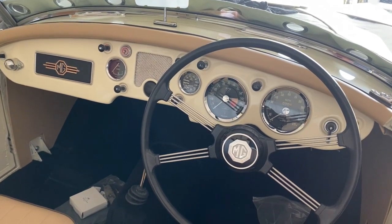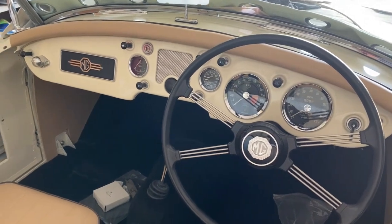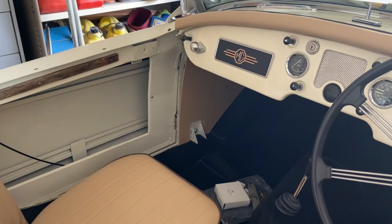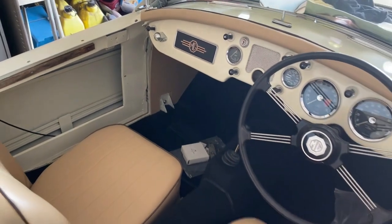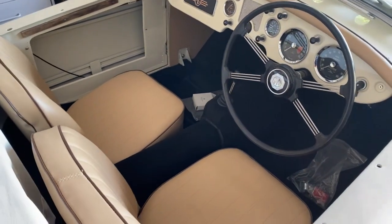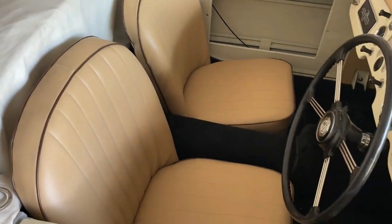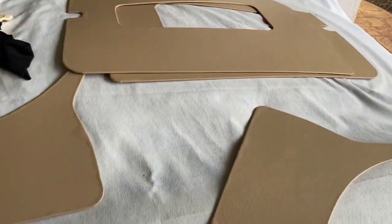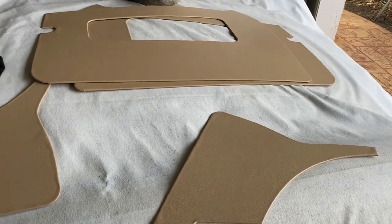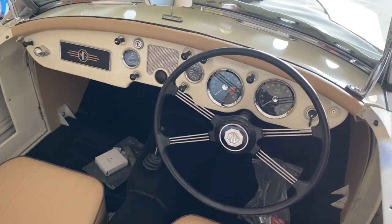I'm working on the other trim areas — that's the trim and the footwell. We've got the seats actually in there, they kind of don't look too bad, and these are the other bits and pieces of trim that I'm putting together at the moment. So we're getting a little bit further down the track with this thing, but it's starting to look quite good I think.